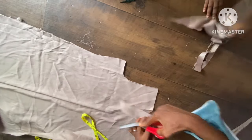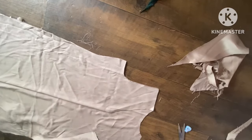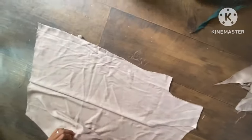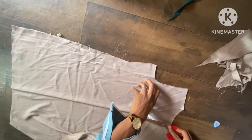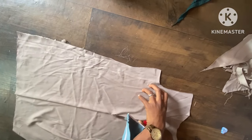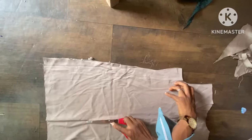I'm also going to divide the front into two because there's going to be a zip at the front. You can see it's now divided. After dividing the front, the next thing is to cut out the sleeve.